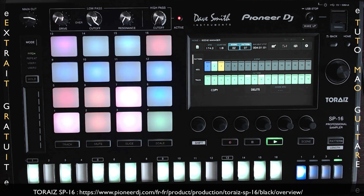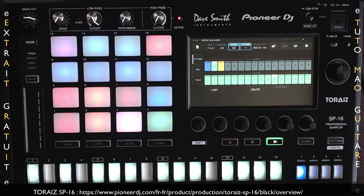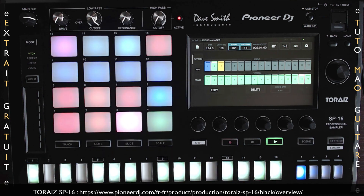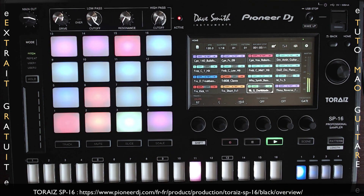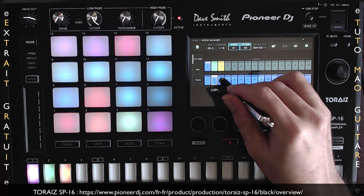Le TORES SP16 possède les mêmes filtres analogiques que le célèbre synthétiseur Prophète 6 de Dave Smith Instrument. On va pouvoir ajouter du drive, changer le cut-off et la résonance. On va retrouver également une bande tactile pour contrôler instinctivement divers paramètres, dont le pitch par exemple. On a une compatibilité USB, c'est-à-dire qu'on va pouvoir charger des sources de son sans encombrer un périphérique USB. On va avoir de l'aide à la création de projet avec le logiciel DGS-TSP, pour créer des projets aussi bien sur Windows que sur OS X.